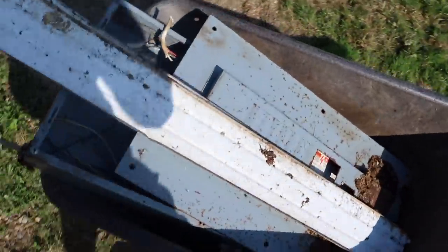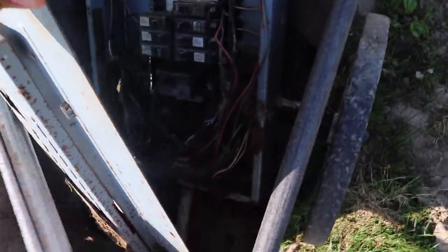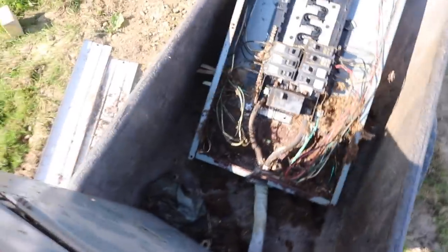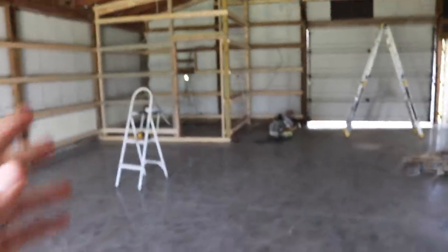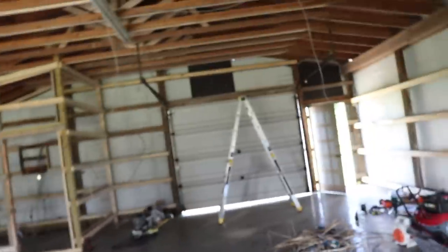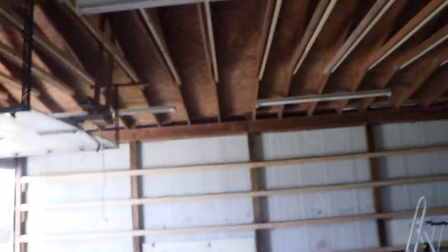We do have to get a new breaker box for the corner over there because the breaker box that was here — let me just show you — it was absolutely disgusting. I mean it was bad. Look how caked on that squirrel's nest was in that thing — it was a whole different level of nasty. So they had to pull that out and we're obviously not going to be reusing it. We're going to be putting a new one in, and new lighting of course — we just haven't pulled down the old lighting yet.